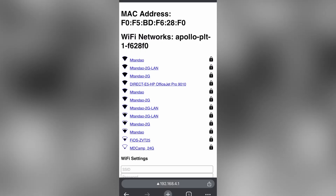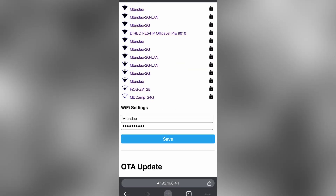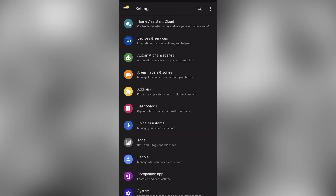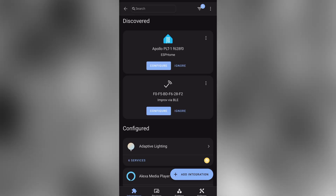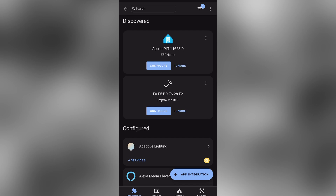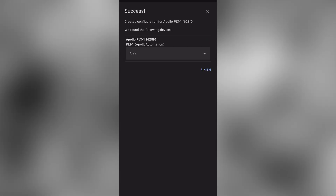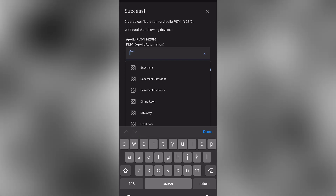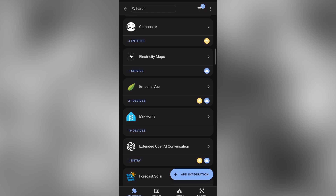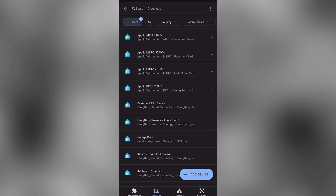Here you can select the Wi-Fi network that you want your sensor to connect to and input the credentials. Then in Home Assistant, go to Settings, Devices and Services, and you should see that it's been auto-discovered in your list of devices. Click Configure and then Submit. You can choose an area for your plant sensor, then click Finish. You can then go and pull up that sensor within your ESPHome integration.